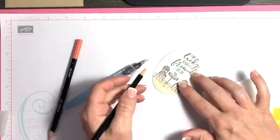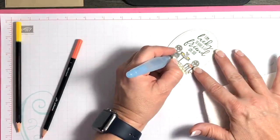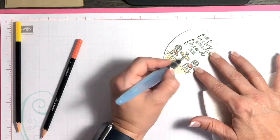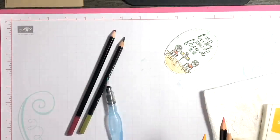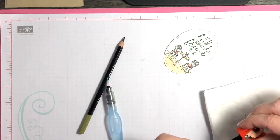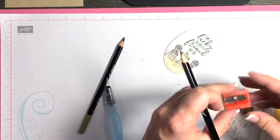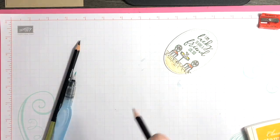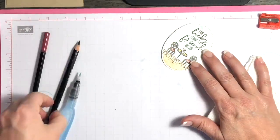For the flower and leaves — tiny tiny details — I'm going to sharpen my Rich Razzleberry pencil. I had a dear customer give this to me a couple of years ago and she passed away last year unexpectedly. Every time I use this I always think of Sue — she was such a dear lady, so fun in class and always had great ideas. She's dearly missed. Then I'm going to use Old Olive for the leaves.